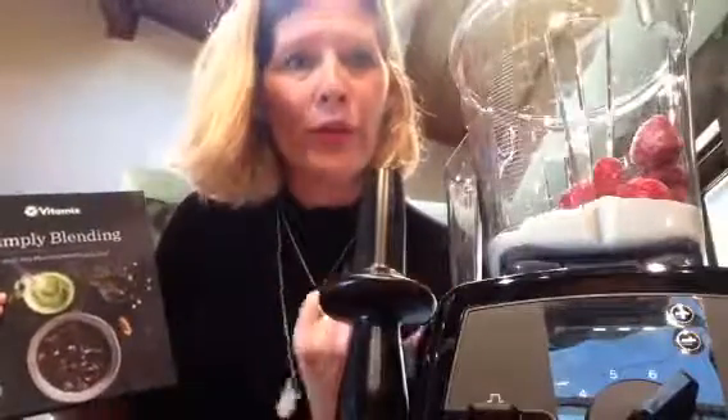I'm going to add some frozen strawberries. You can use frozen or fresh, it doesn't matter. Everything will be covered in your new cookbook, which is a $50 value and you get it for free with the new machine.